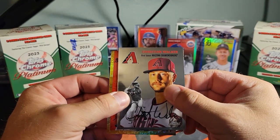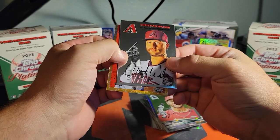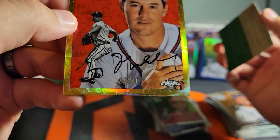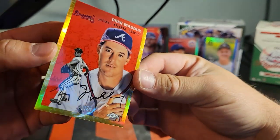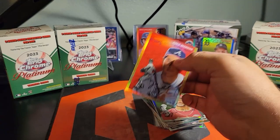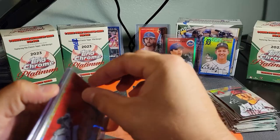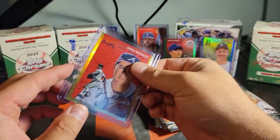It looks like it's going to be a Brave. What is that pattern? That's out of 50 — Greg Maddux out of 50! What is that pattern? It looks like a continuation of the pattern in the background. But numbered to 50, Greg Maddux! Guys, these should just be selling themselves — I'm gonna go buy a ton more of this stuff. This is nuts, this is nuts. Wow, that's so cool.